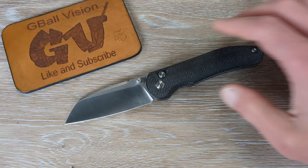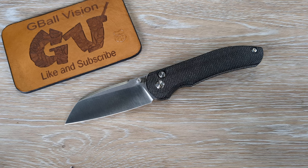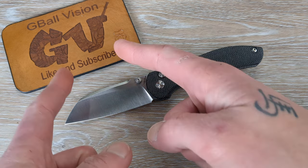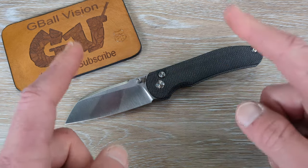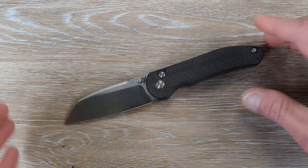What is happening everyone? Welcome back to G-Ball Vision. Today we are taking a first look at the Vosteed Knives Thornton. Before we get started, double check and make sure you are subscribed to the channel — I would love to have you here. And before you head out, hit that thumbs up button. I greatly appreciate everyone.